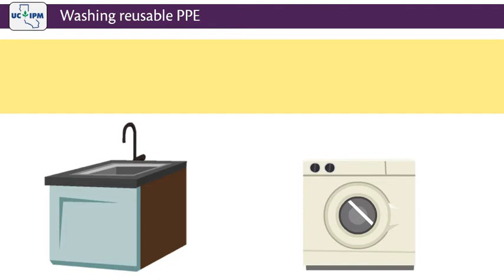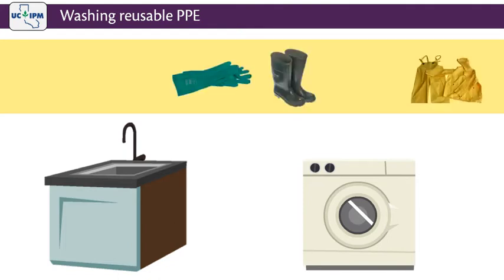Reusable PPE such as rubber and plastic suits, gloves, boots, aprons, respirator face pieces, and headgear are designed to be cleaned and reused several times. Replace them once they show signs of excessive wear. Wash contaminated PPE at the end of each work day.